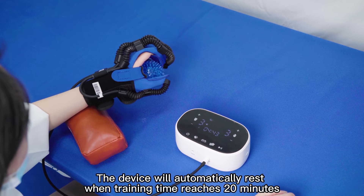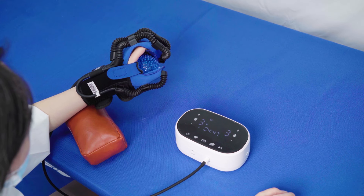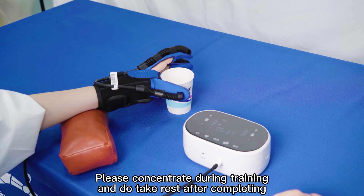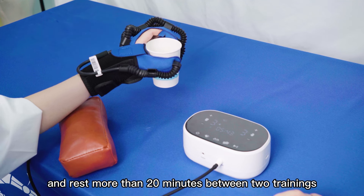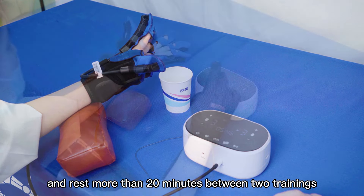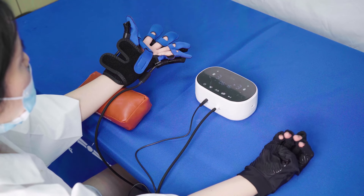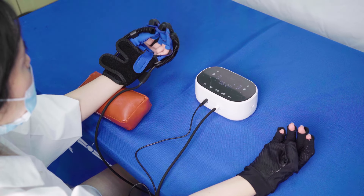The device will automatically rest when training time reaches 20 minutes. Please concentrate during training and take rest after completing training two to three times a day, with more than 20 minutes of rest between two sessions. Please persist in your training for better recovery.